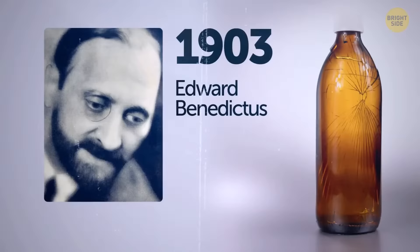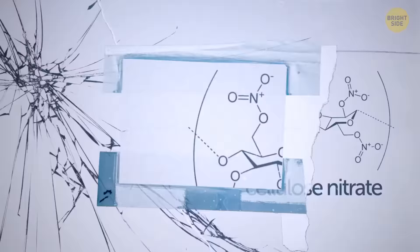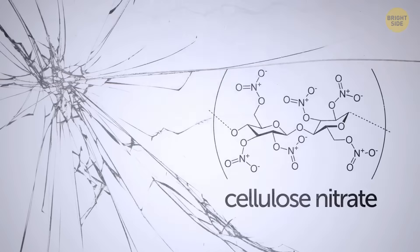Back in 1903, a scientist named Edward Benedictus knocked over a flask by accident and was amazed to see that the glassware had just slightly cracked but maintained its shape. He was expecting it to break into a million tiny pieces. He looked into it and figured out what was keeping the glass together was a substance coating the inside of the glass. That's how humanity came up with safety glass.